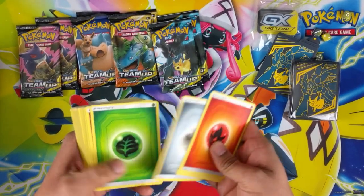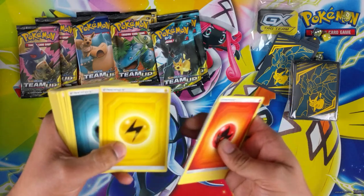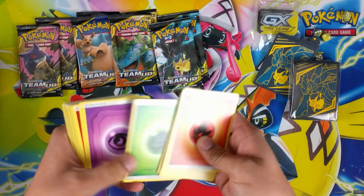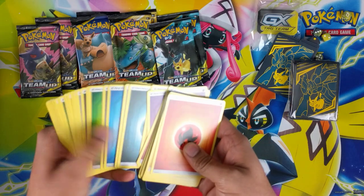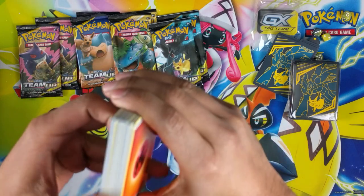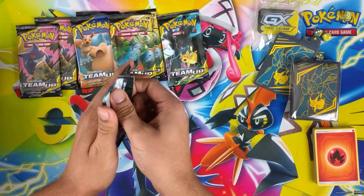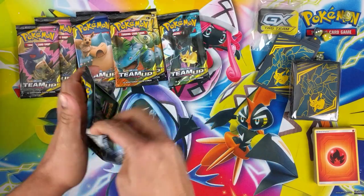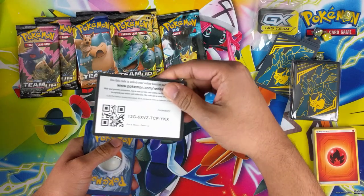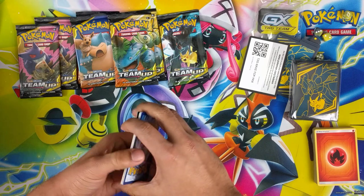It's a nifty little design. I don't see why they don't play around with every single set - just release a different energy type just for the fun of it, the players would like it. It smells nice as well, freshly printed. It smells wonderful. Let's get cracking - I'll give away all the code cards, why not. Let me know if you get anything good.